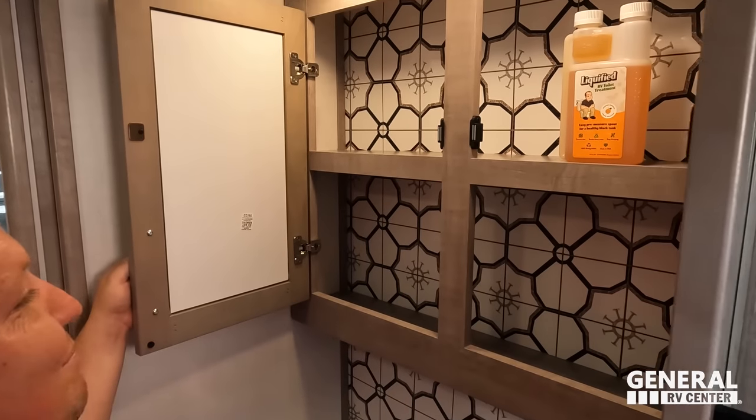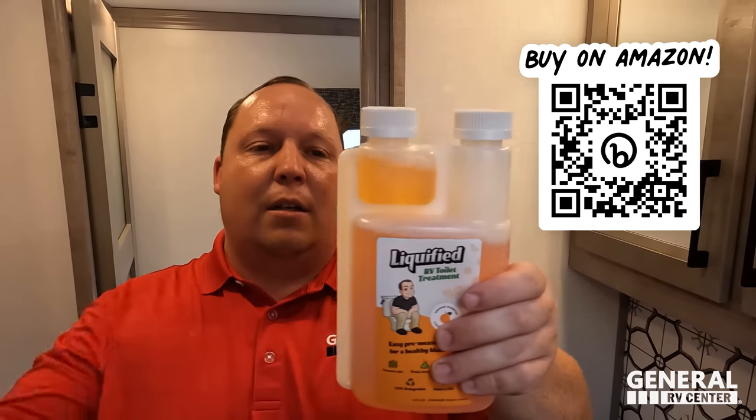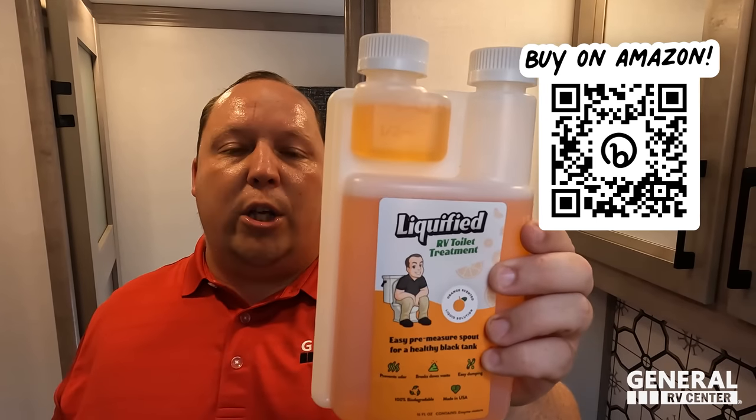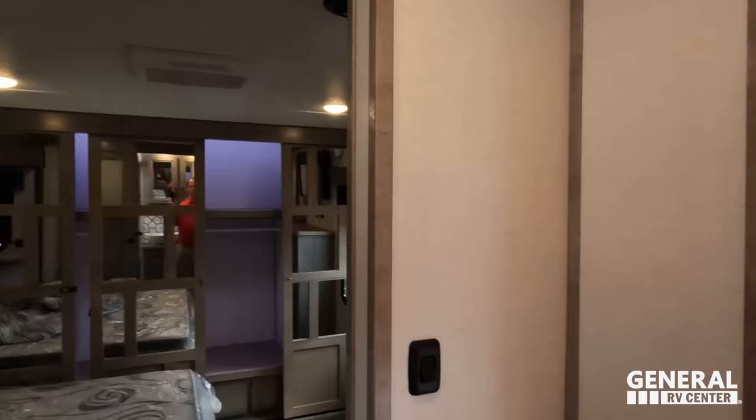Right here we have Liquified — the absolute best RV toilet treatment in the RV industry. It's a liquid that performs better than tablets and powders, used with the Bixler bottle that has a one-ounce pre-measuring spout. Squeeze in one ounce, pour it in — your waste will liquefy so it goes down the sewer hose easier, and your RV will smell like a slight scent of oranges.